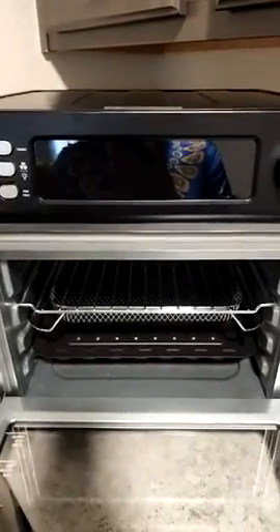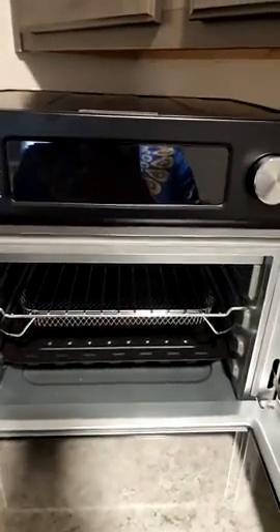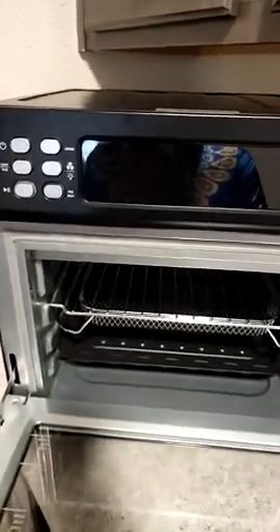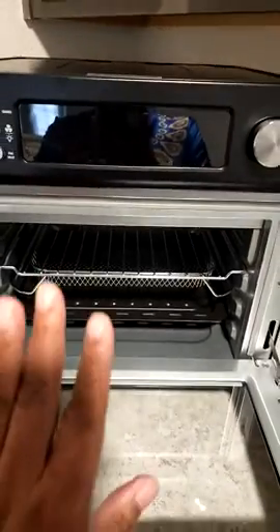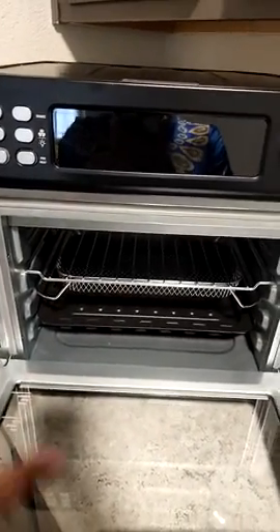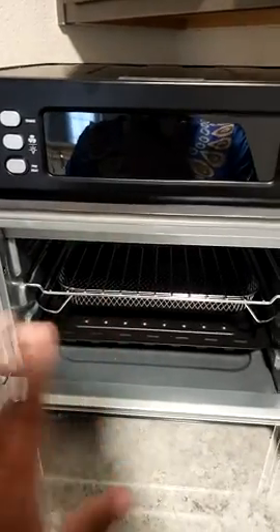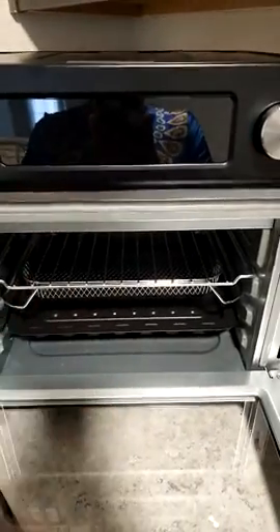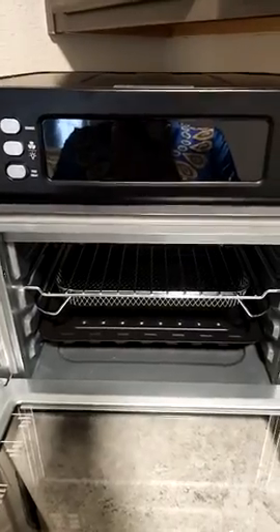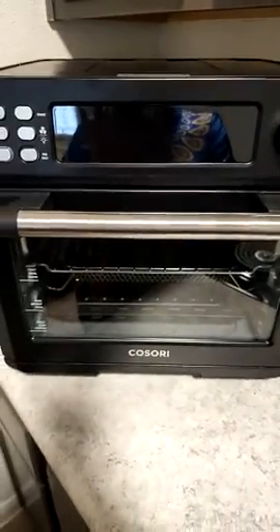The directions also cover troubleshooting — like what to check if something's not working — and how to clean it. You should clean it after every use, because if you have any little drippings and you go to use it again without cleaning the pan, it can get quite smoky. I'm really happy with it, I really am.